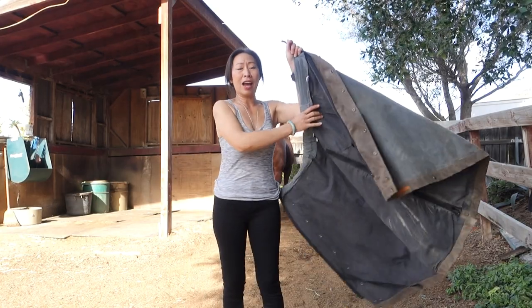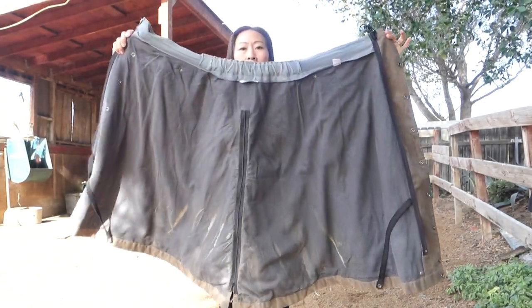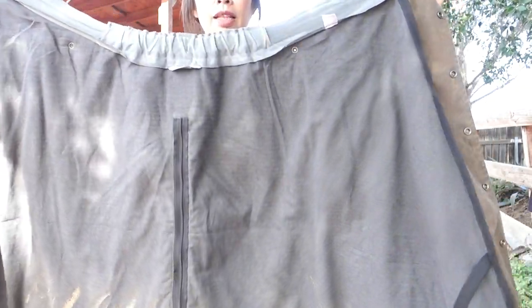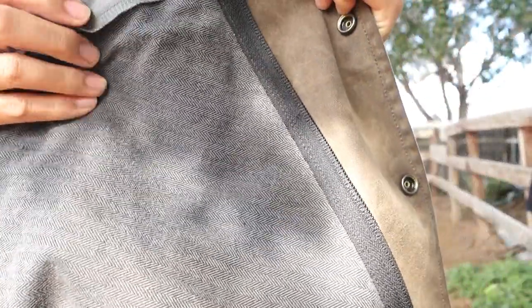When you do that, you have this nice big blanket material. The inside is fully lined with this really soft flannel-type material.